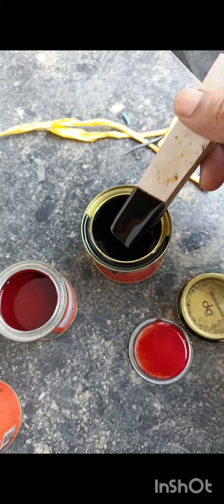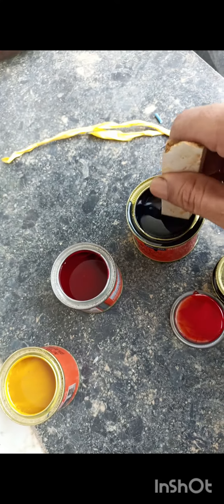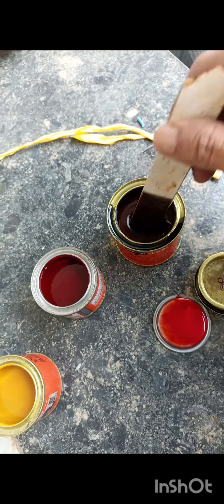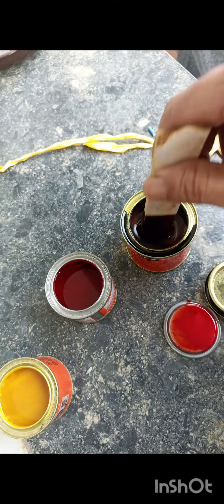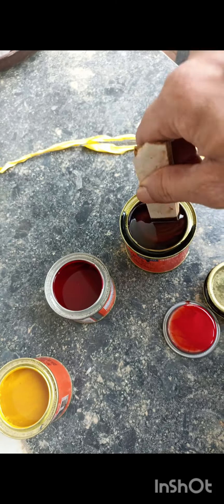We are mixing the base — that is the base. If you like to use a color, then you can use a base color. We can't use a color because we already have a color. We can mix a color in a color.